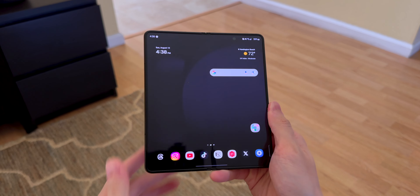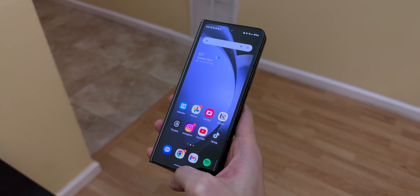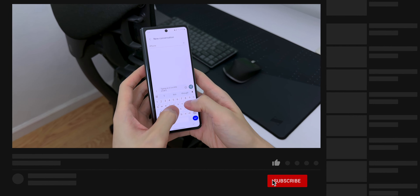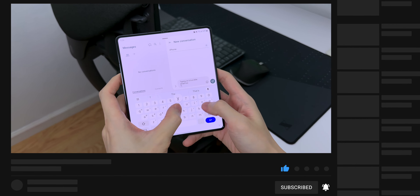After using the Fold 5, I'll stick with the S23 Ultra. The cover screen isn't for me and the battery life could be better. What do you think about the Fold 5? Let me know in the comments below. Thanks for watching — please like, subscribe, and hit the bell so you'll be notified when I post new videos. I'll catch you guys in the next one.